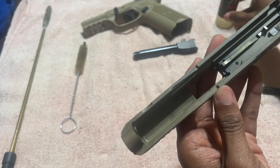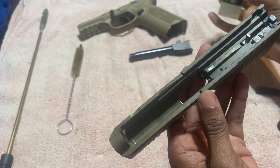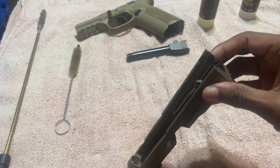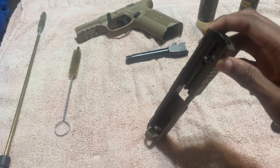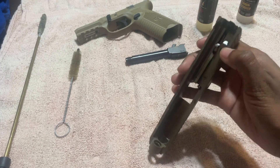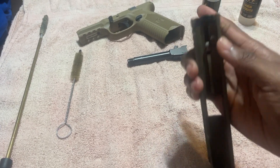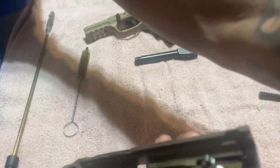Now we're going to add some oil. Let that bad boy go out — let that oil go all the way down. About three seconds — you don't want to do it immediately because it doesn't give it time to go all the way throughout the slide. Let that oil work; let gravity do its work. So I'm going to clean that off.